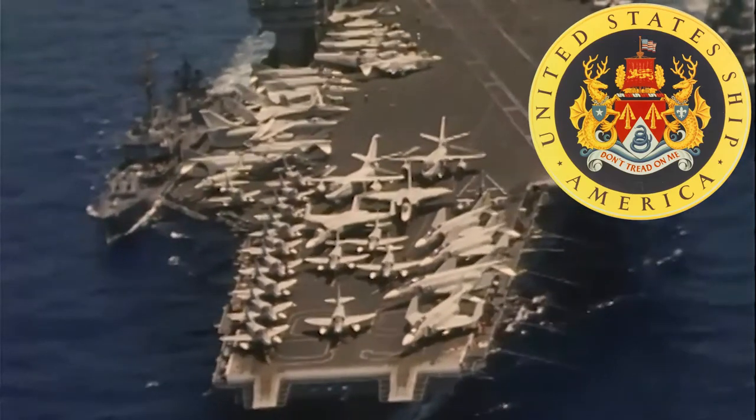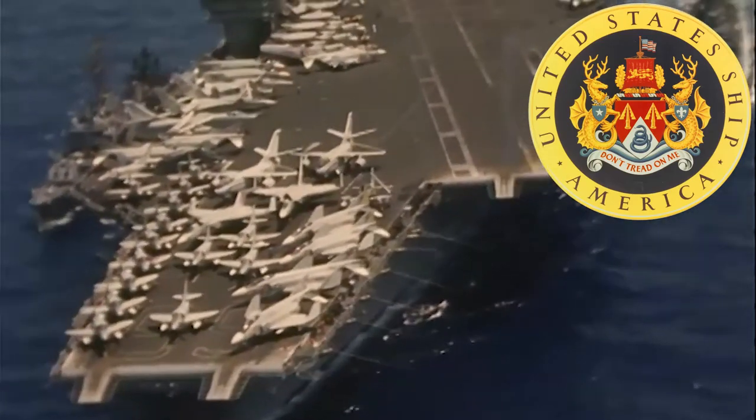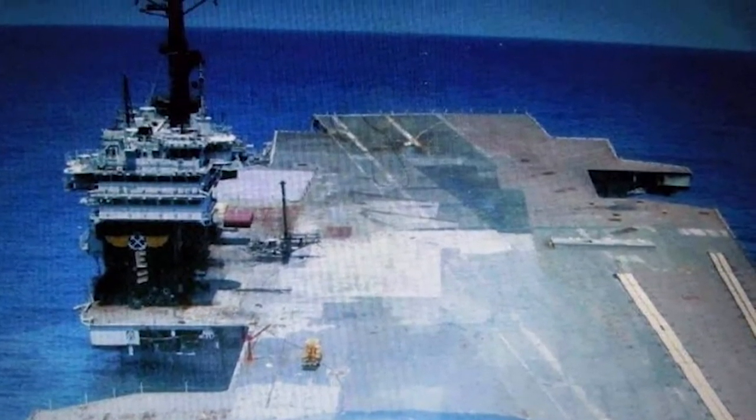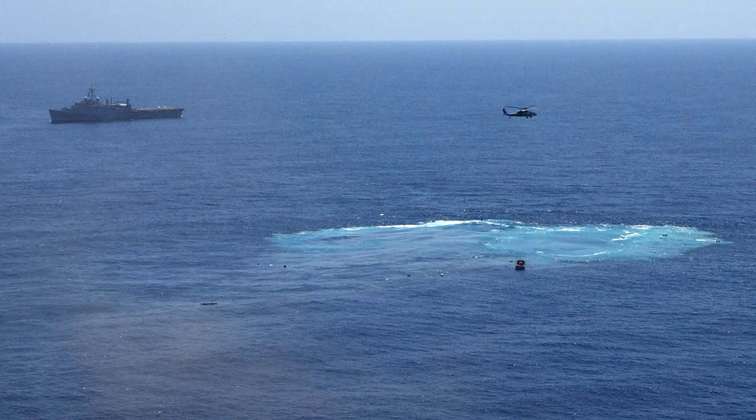At over 1,000 feet long, the carrier had a crew of nearly 5,000 sailors and carried about 80 aircraft during its deployments. In 2005, the ship was sunk in the Atlantic Ocean to test how much damage a modern carrier could take before sinking. This action helped naval architects develop designs for future ships.